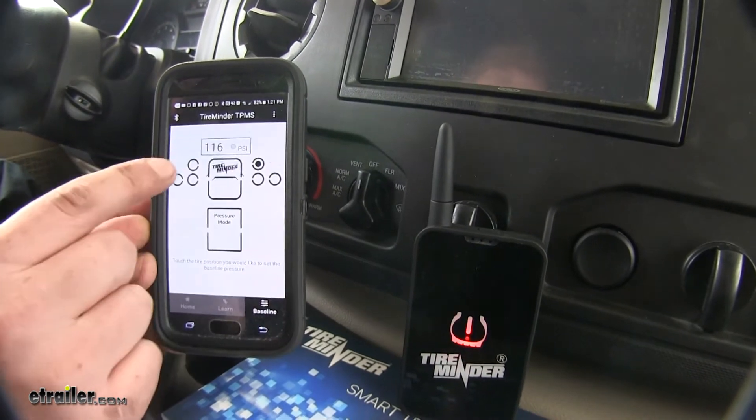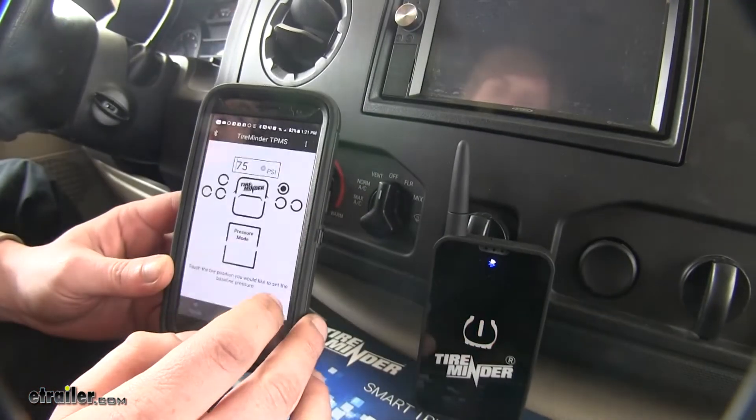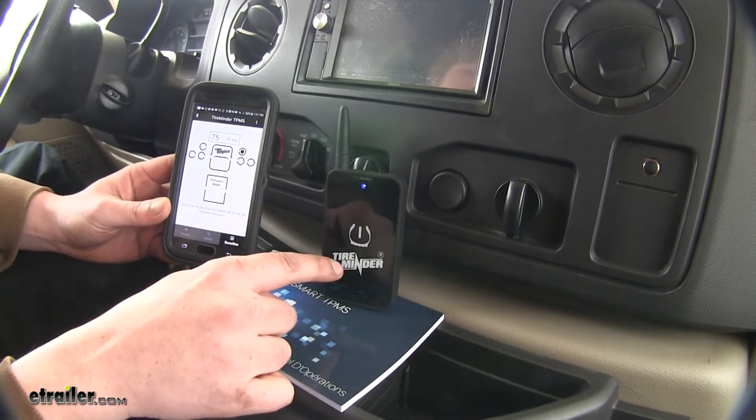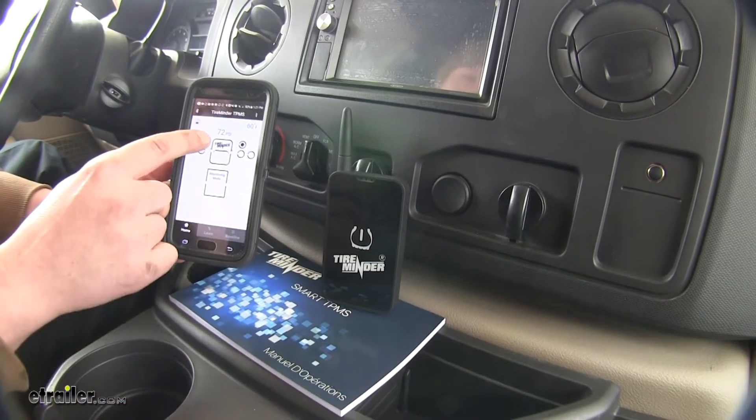We're going to set this one — change it from the default of 116 to 75. And now our tire warning is no longer present, and if we go back to the home, we're reading the appropriate pressures with no warnings.